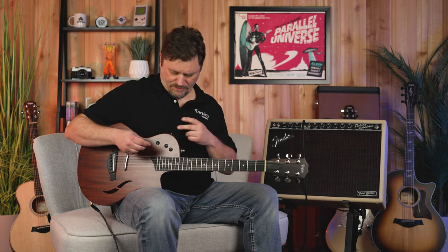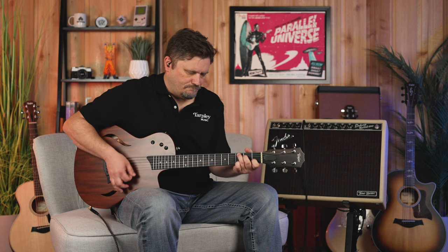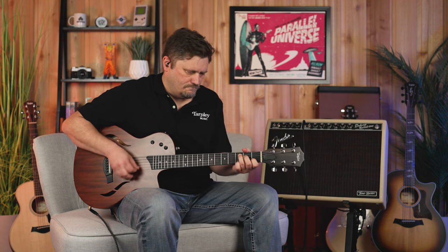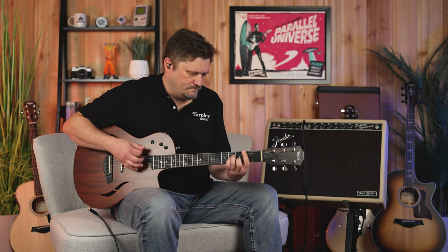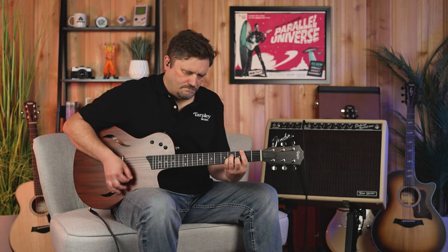Now we want to get an idea of the versatility of this thing in a recording setting. I'm going to be in position one playing the acoustic part, along with some rhythm tracks I've already done. Then I'll layer on top using position two — the neck pickup — running through Ampire and some plug-ins through Studio One.